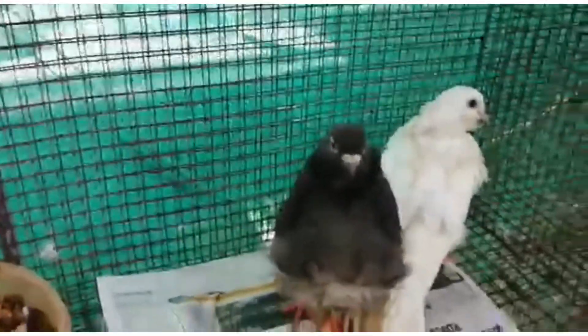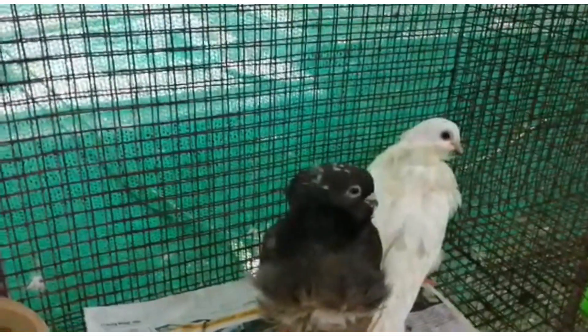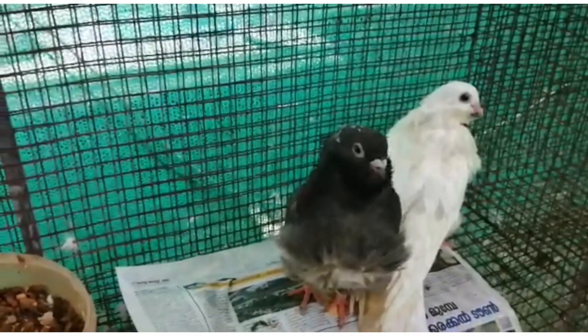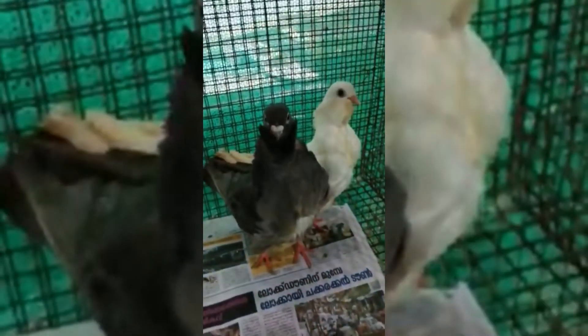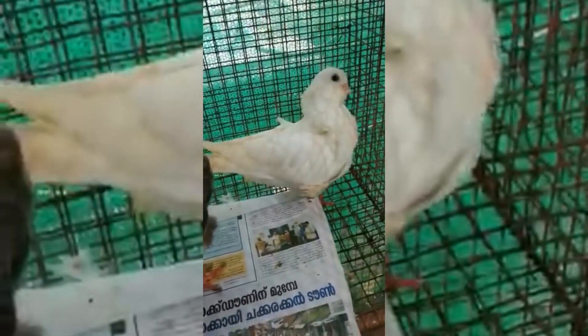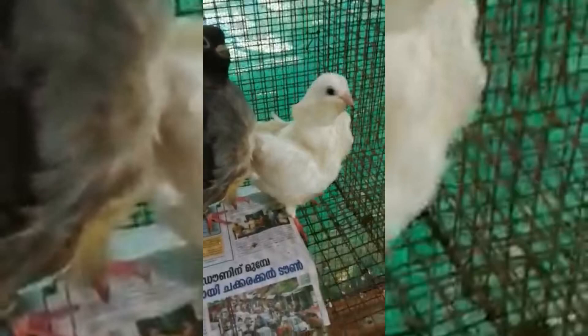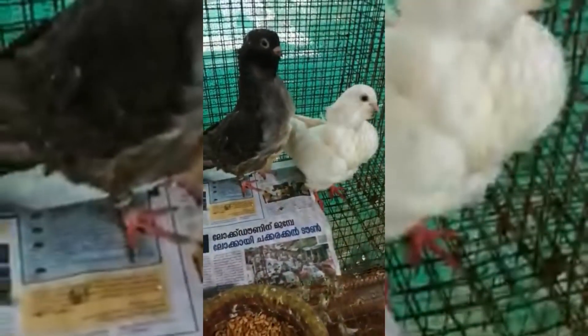The line is correct on the right side and it is correct to the standard. The bird is Spanish Chorora, and the Spanish Chorora is correct on the right side.